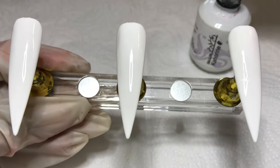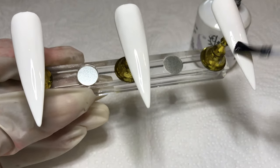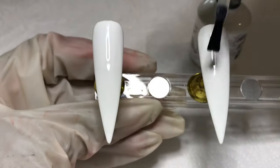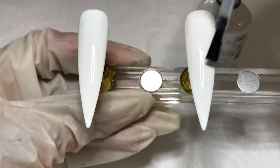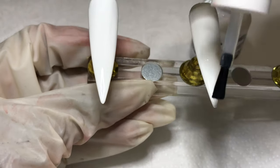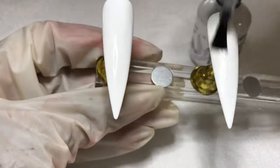I've already prepped these tips and have gone in with some Missy Gel Polish series base coat, two coats of their white polish curing for 60 seconds in between, and I'm going in with my go-to matte top coat — Cannery matte top coat from Amazon. Be sure to check out the product list in the description.